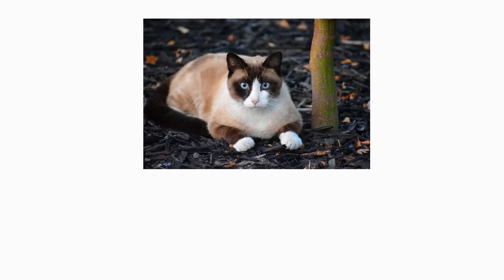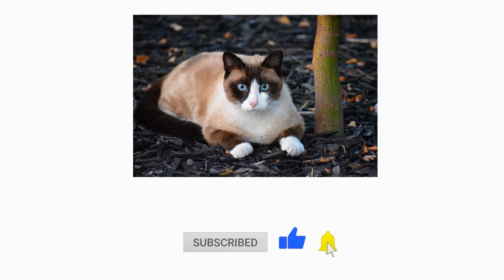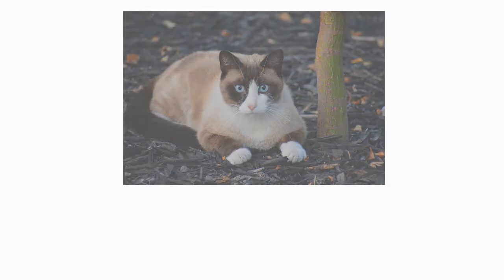If you enjoyed this video, kindly press the like button as it greatly helps out the channel. Also don't forget to subscribe with notifications on for more videos like this. Thank you for watching.